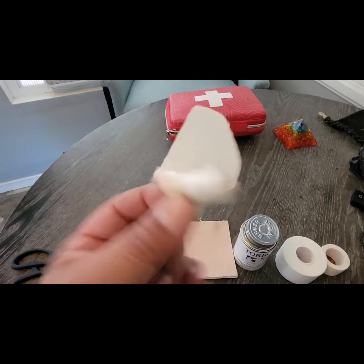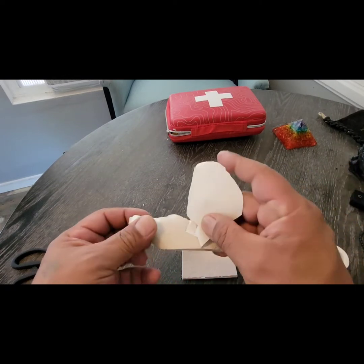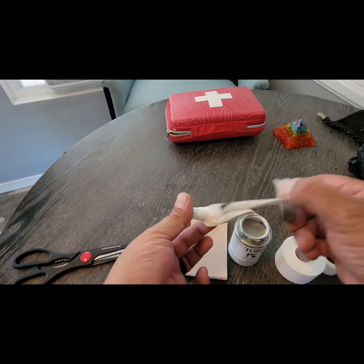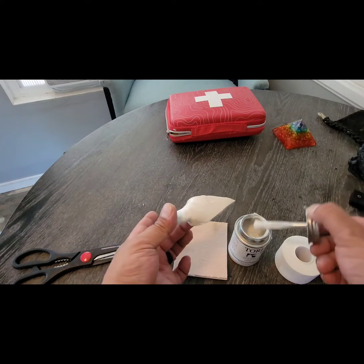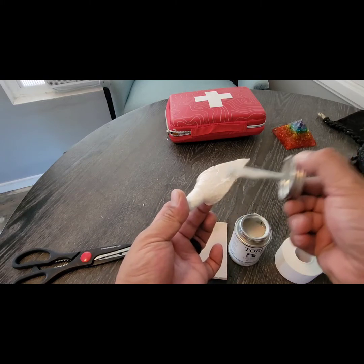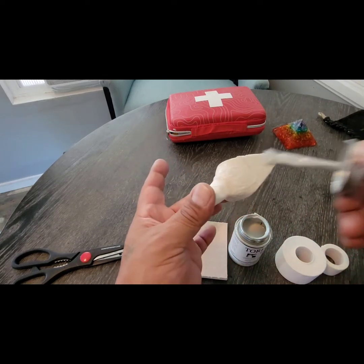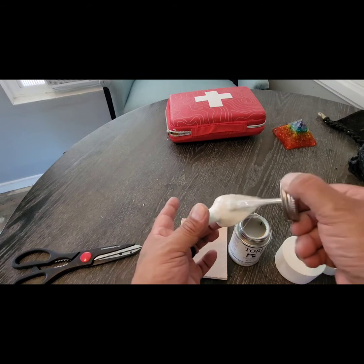Here is the mole form ready to go. You're going to take a little of the Torbot bond and put it all on the mole form — make sure the tip gets it and pretty much all around the tape. Don't put any glue on the tape that's inside the ear canal — you do not want to do that. Just put it on the inside surface of the ear. Put enough glue on there so it can stay.